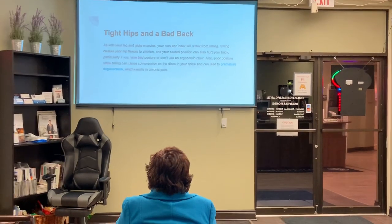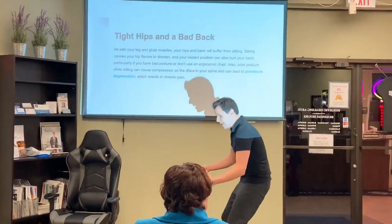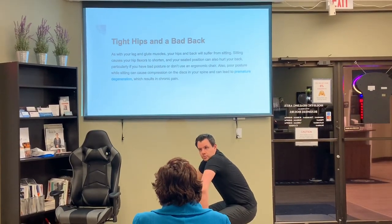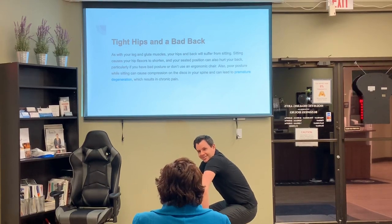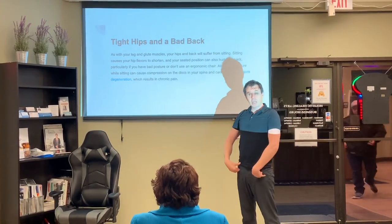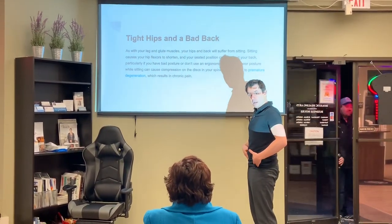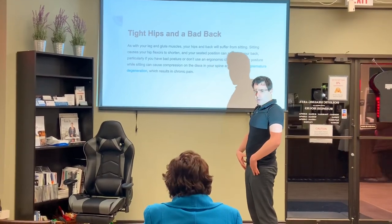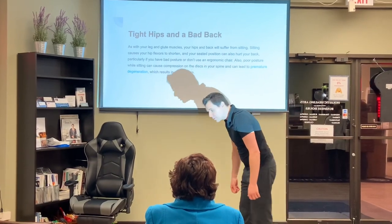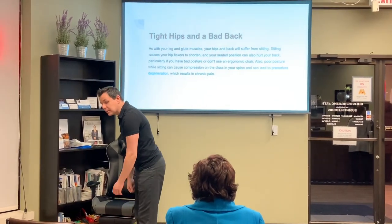We get tight hips and a bad back because we're not using those muscles. If you're sitting down like this all day and go to stand up, the hip flexors — these guys right here — start getting shorter. When you stand up it's harder to get fully upright. If we're just sitting around all day, these are going to get shorter, these are going to get weaker, and slowly over time we're going to start hunching, our head goes forward, and you get more and more people walking hunched over way before their time.